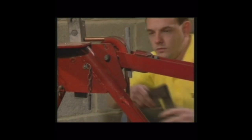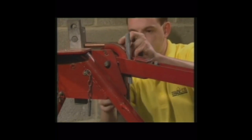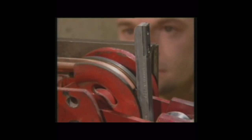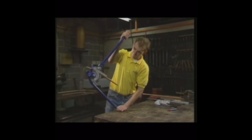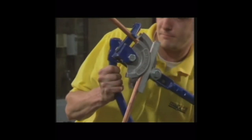First of all, just bend to what you think it looks like to the degree, and then make sure it sits right with the set square. All the same basic procedures apply when a hand bending machine is used.